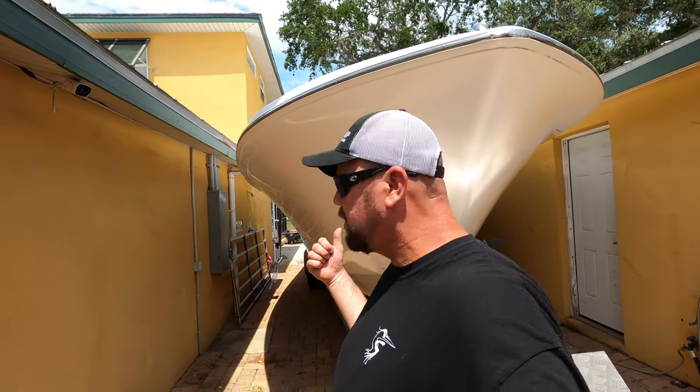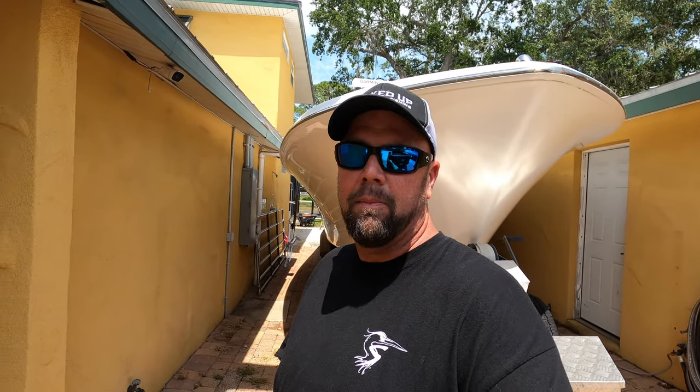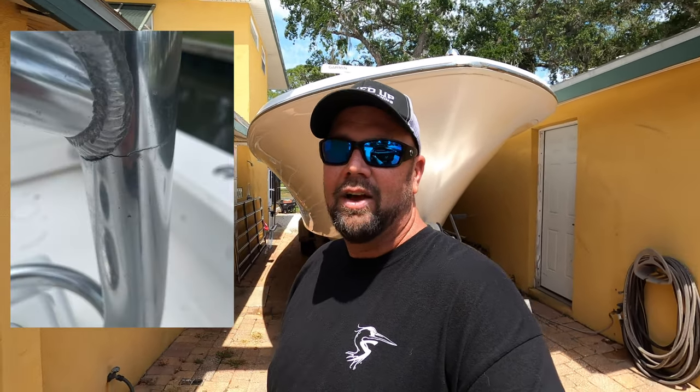I have the boat on the trailer right now, going to get it fixed. We've had a rough season - four or five footers all the time, just getting our butts beat out there. I got lots of bolts and nuts to tighten up, a couple cracks - look at this crack right here in the T-top. Getting that fixed this weekend. He's going to tack it for now, and next week I'll bring it back and he's going to redo both rear supports on the T-top. That's a bummer, but anyway.